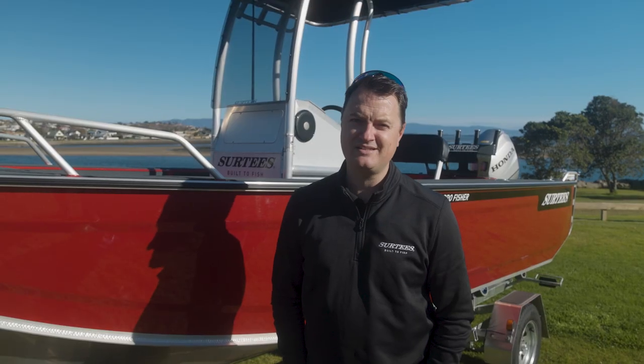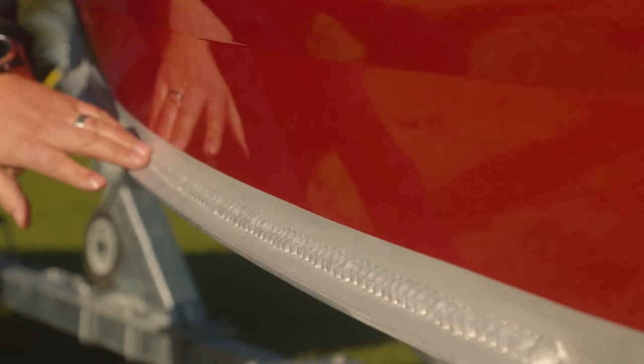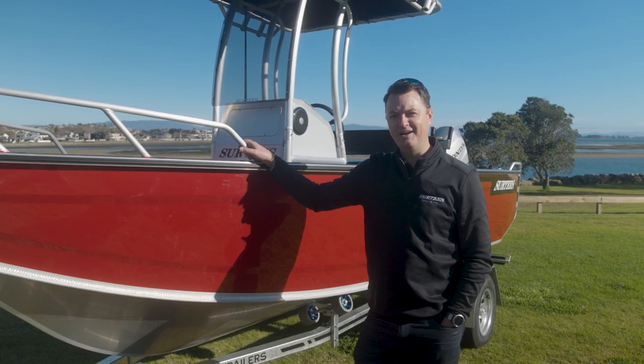The beam is 2150mm and your all-up towing weight is 1.2 tonne. Our Quick Hitch trailer system makes launching and retrieving a breeze — it's standard across all of our models.